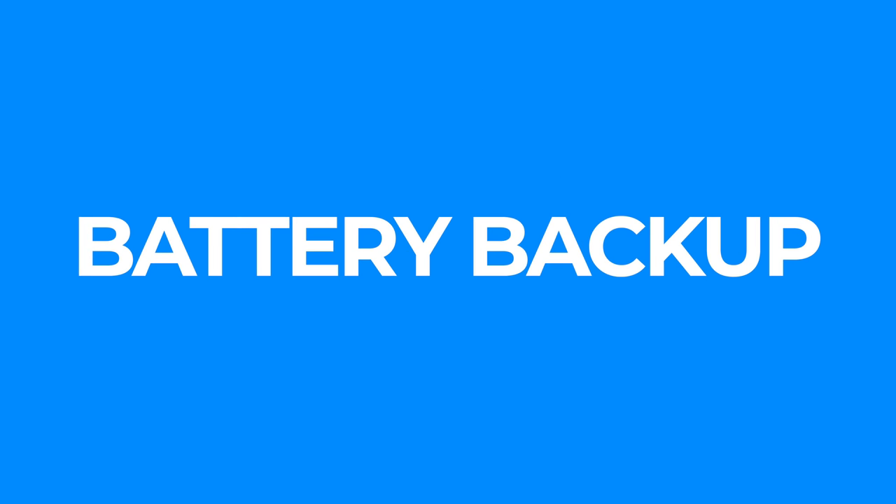Hey Siri, how is the weather looking like tomorrow? It tells you instantly in your ears. How cool is that? We are living in the future already. Now talking about battery backup — it's somewhere around two to three hours with non-stop music. If you're just using it for phone calls, standby mode is something like 10 to 11 hours.